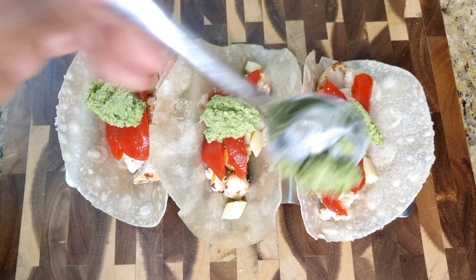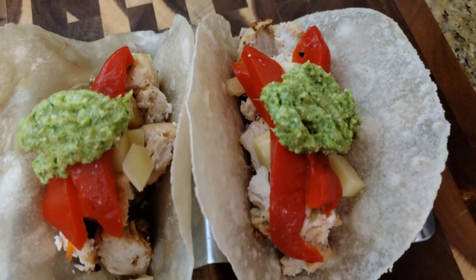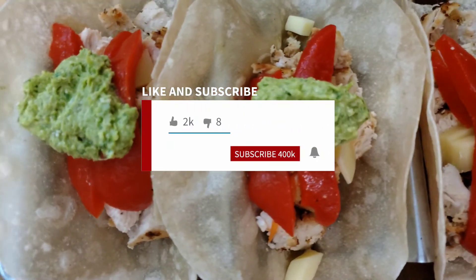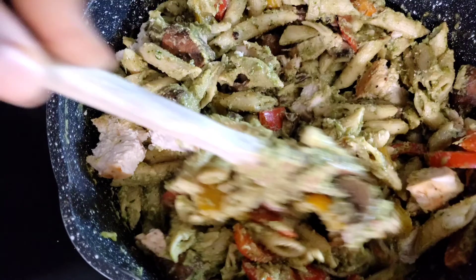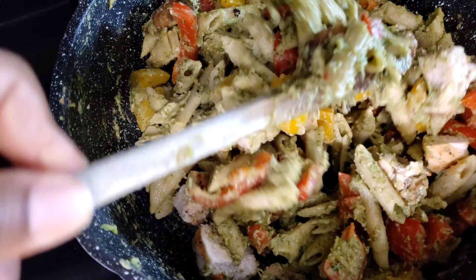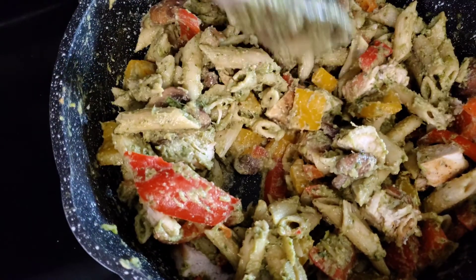You can easily store leftover pesto in a jar or airtight container in your fridge for about a week. There you have it — two great non-standard meal prep options. Don't forget to like, subscribe, comment, and share this recipe with friends. Let us know what you think of the recipes and what you'd like to see more of. Thank you so much for watching — see you next time.